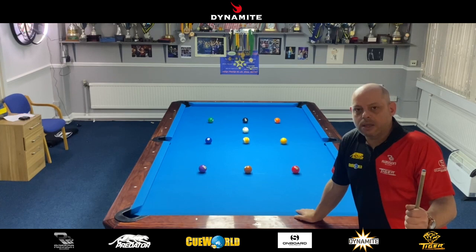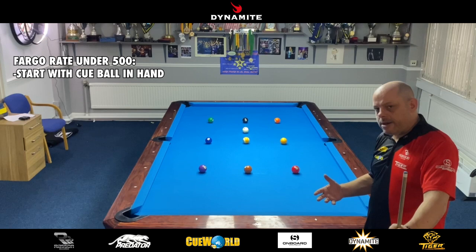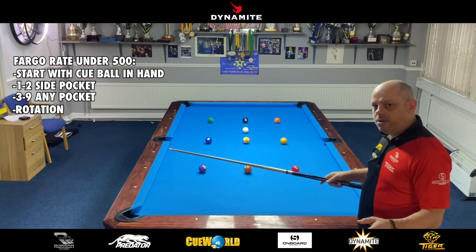Hello guys, welcome back to the Diamond Pool League by Fargo Rating. Today I've got a really good nine-ball drill, so we'll go straight into it. You'll be able to see on the diagram the way the balls are exactly set up. For guys with a rating under 500, you can start with cue ball in hand, but the one and two ball must go in the side pockets — the one in this side pocket, two in this side pocket — and then the three through nine you can take in any pocket as long as you go in rotation and don't bump into a ball.